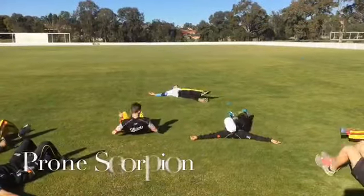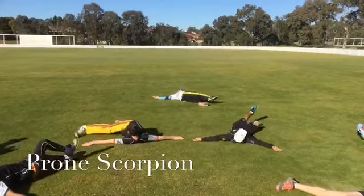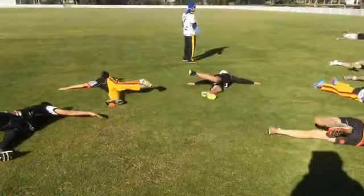Prone scorpion. Slide your hands along the grass towards your head, lifting up your lower back. Same but lying on your stomach.